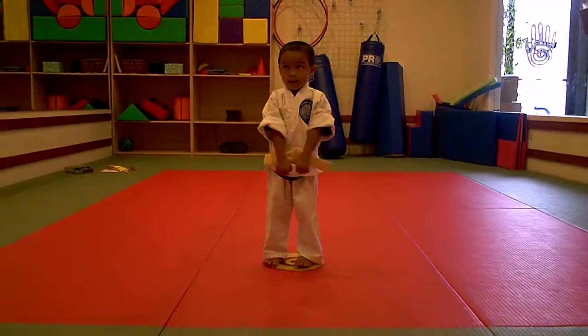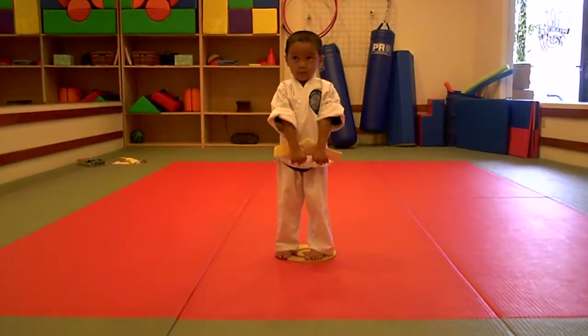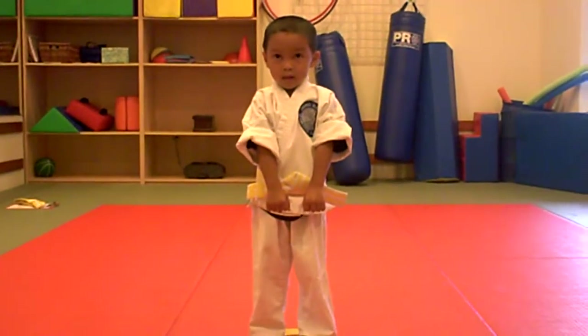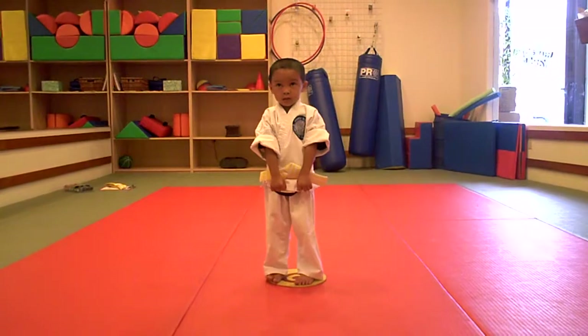Hold it like this tattoo for 10 seconds looking this way. Now straight ahead — always in karate, looking straight ahead. 10, 9, 8, 7, 6, 5, 4, 3, 2, 1.